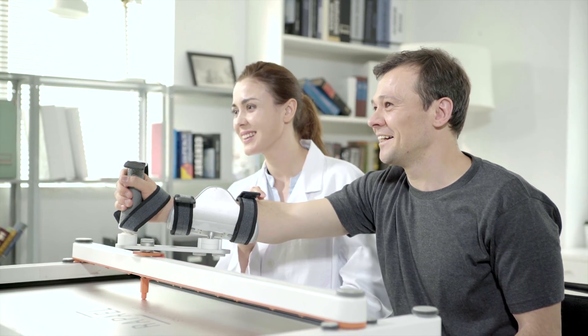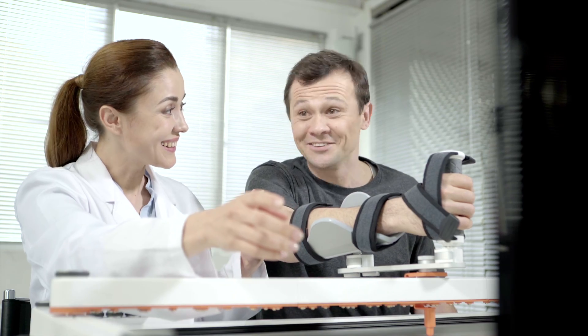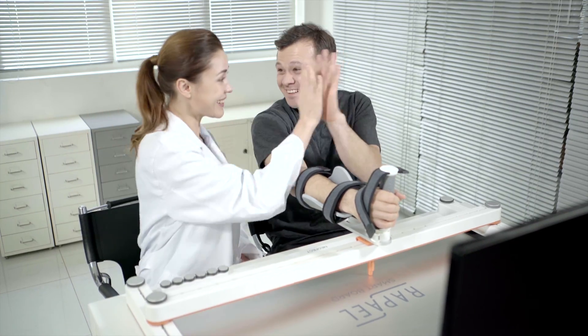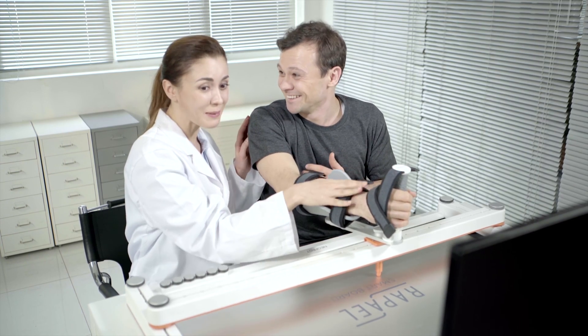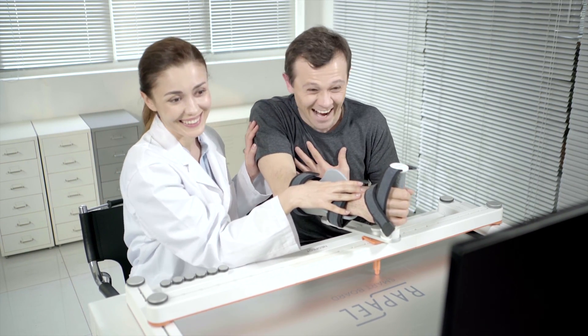With the RAPAEL SmartBoard, you can play fun rehabilitation games and get an objective evaluation result. We will realize hope together with our patients to let them recover and return to their daily lives. We inspire hope.